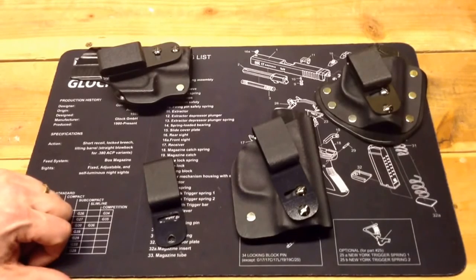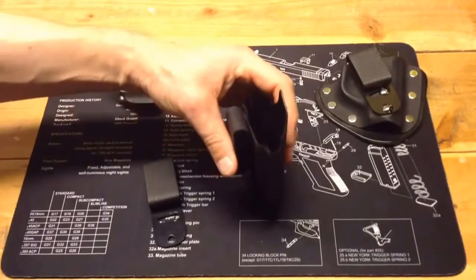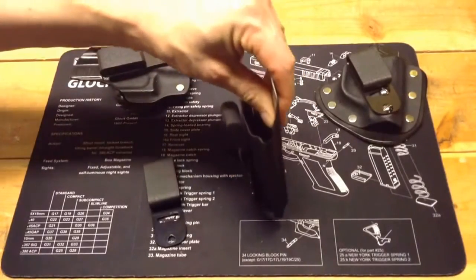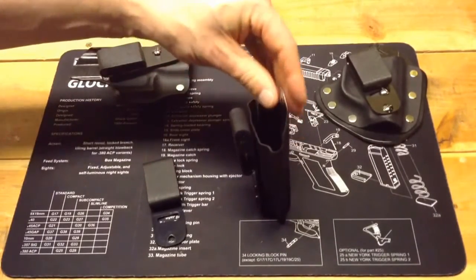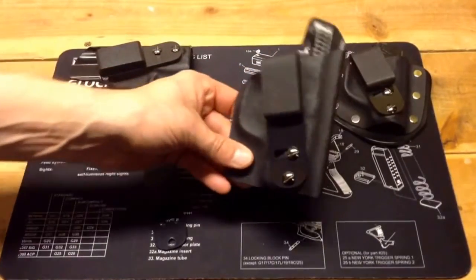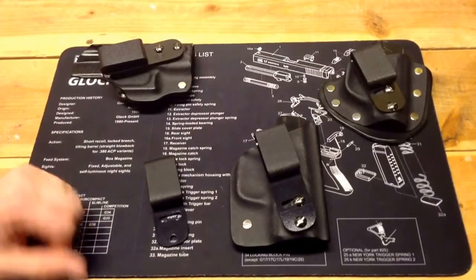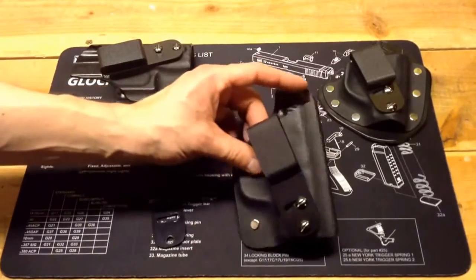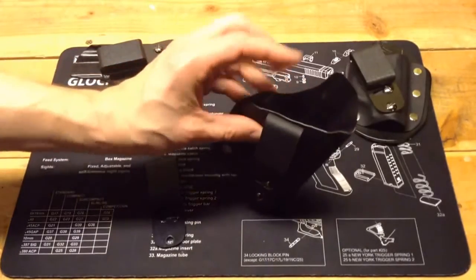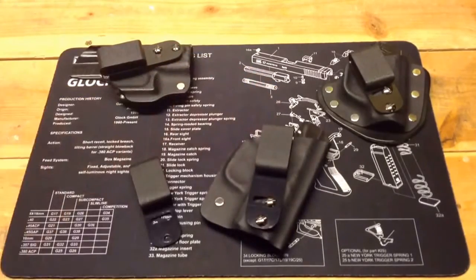That being said, I have three of these holsters because I like them so much. I like the thinness — the material is very thin; I forget what thickness of Kydex he uses. It's about as minimalistic as you can get for a holster for the Shield. I carry at the 4:30 position, between the 4 and 5 o'clock. I carry it with the clip pretty much canted, which gives a nice cant that helps hide the butt of the gun better.